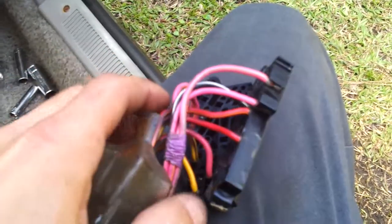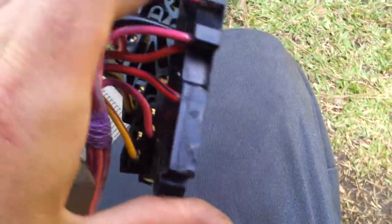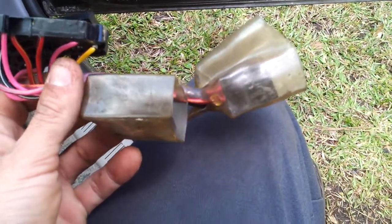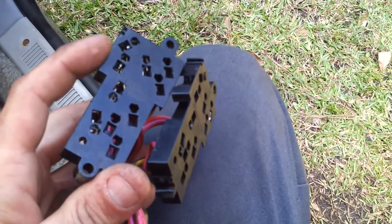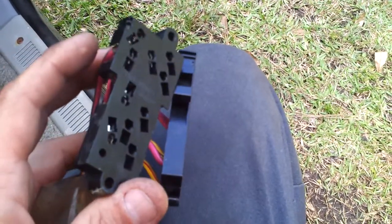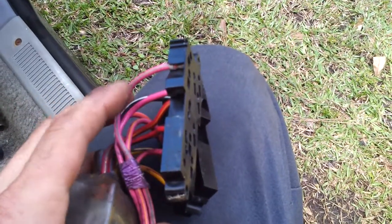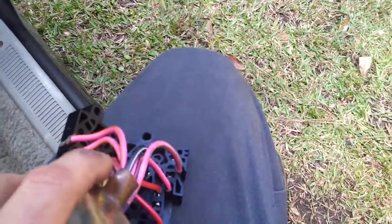You can either cut one of these out of another car and then solder it into your car. This one is for a 90 — it has plugs so you can unplug it from the door and switch it over. The one I'm using is out of a 93, which has solid wire all the way through with no plugs. So you can either cut it, or you can do what I'm doing, which is switch the panels out.